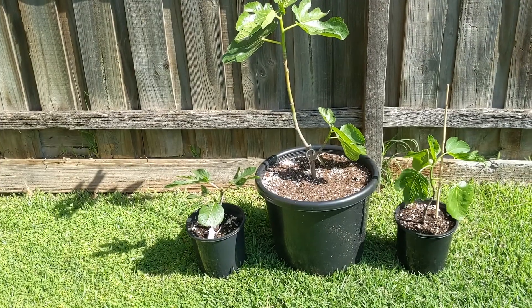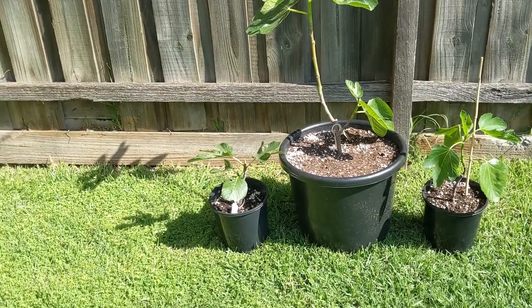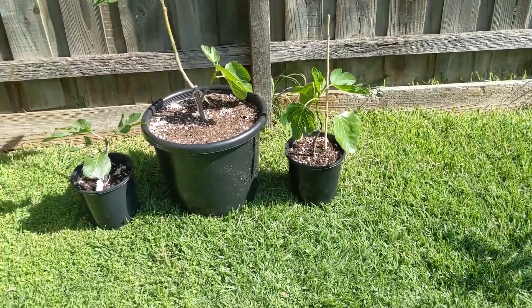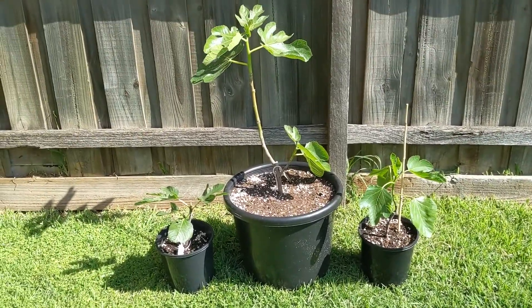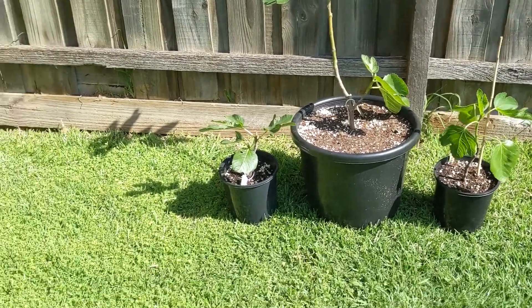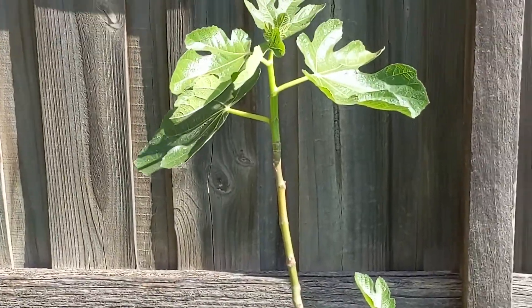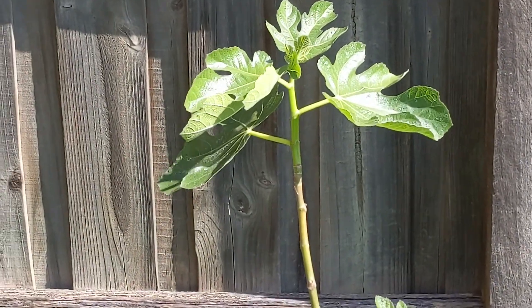This is the perfect example of how you'd use a one gallon container. On the left and on the right are the one gallons, and in the middle I've got my seven gallon fig tree that I just recently potted from one of these one gallons. You can see how well it's doing — there's already new green growth at the top and it's only very early in the season.